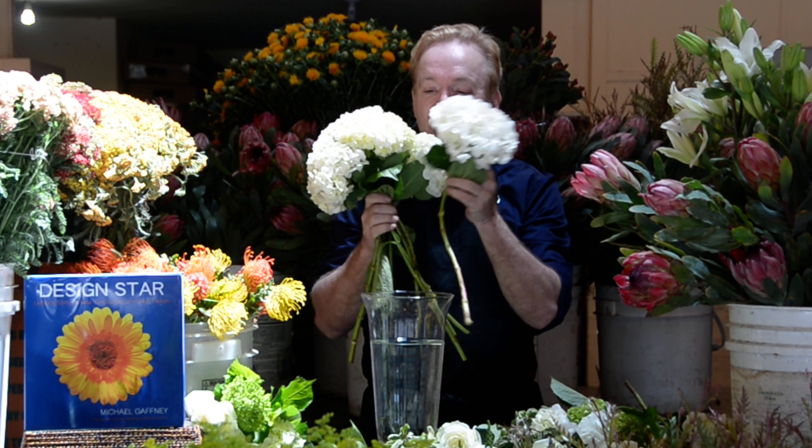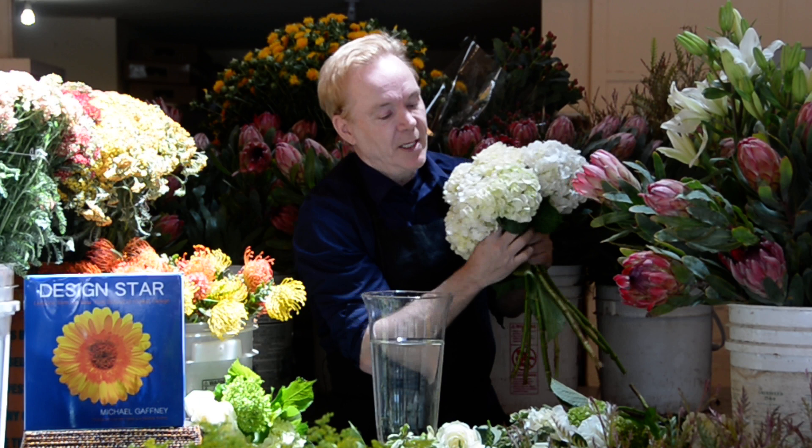As I always talk about, not stacking them — laying them through. This is an easy vase arrangement. One of the other videos showed you how to do sort of a bridal look; this is a nice vase arrangement of hydrangeas. There's a good start.